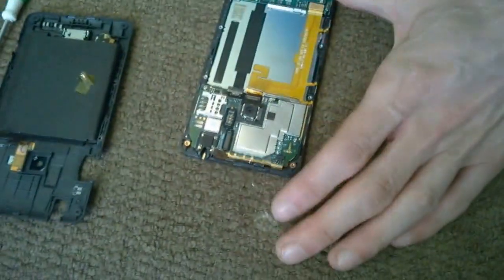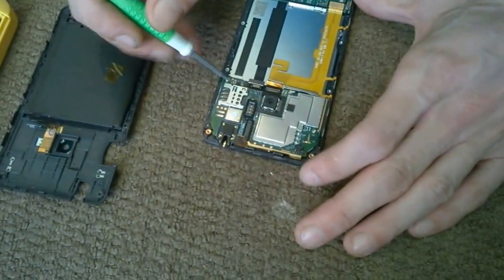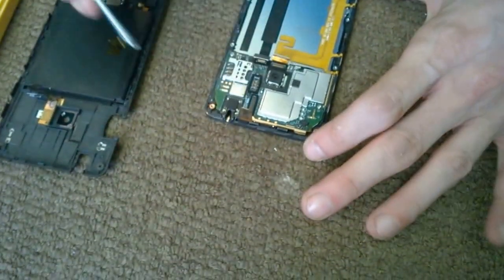And this board here — we have one, two more screws.